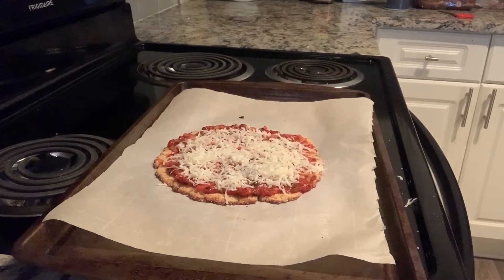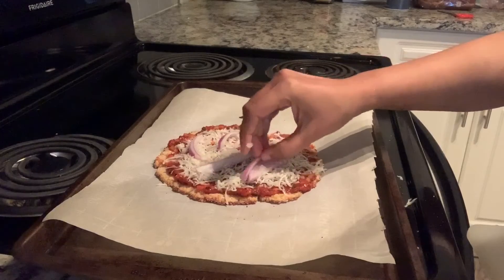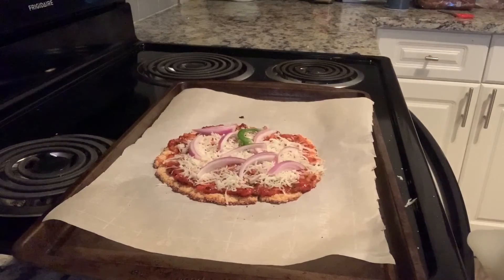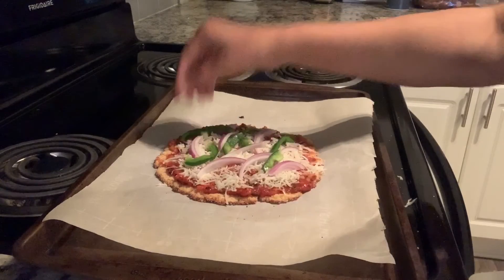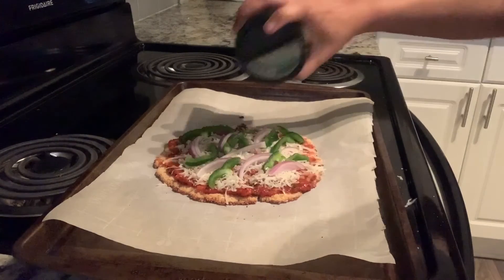We will add the vegetables. First, we will add the onion, then we will add the capsicum. Finally, we will add parmesan cheese on top.